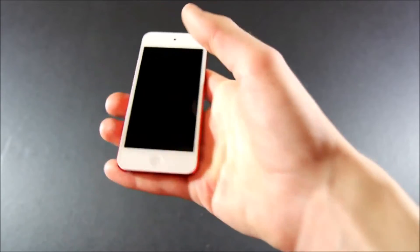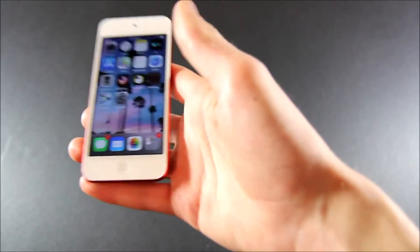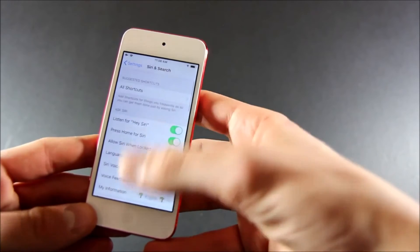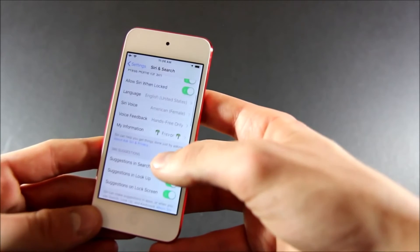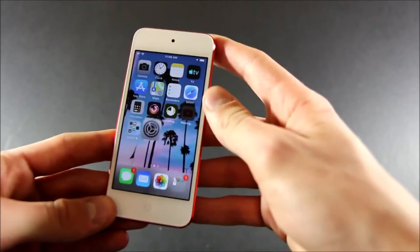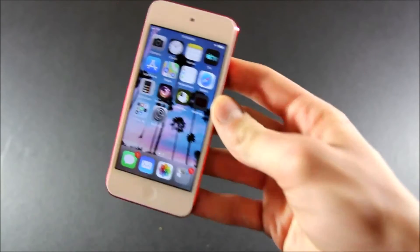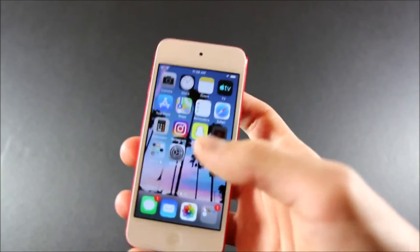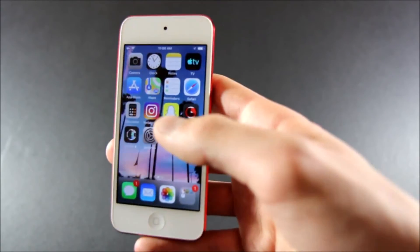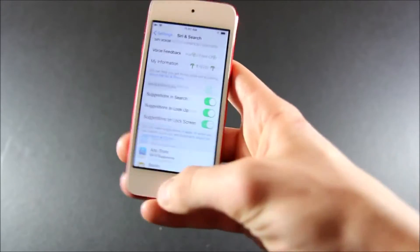Now we have actual group FaceTime support and also AR support, which is required for Measure. I wonder if it has raise to wake — it does! Does it have wireless Hey Siri? Let's check: 'Hey Siri, what's the weather?' It doesn't seem to respond. It might, but we're getting a lot of pop-ups. Everything feels really smooth and really quick.